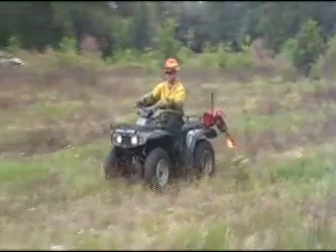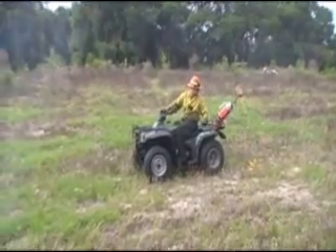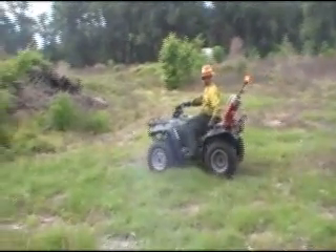As a former ranger with the Division of Forestry with Lacoochee District, Bushnell Worksite, and a prescribed burn manager, I've had many opportunities of firing from an ATV.